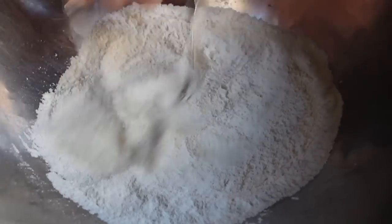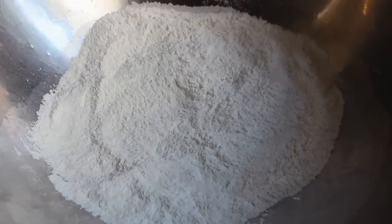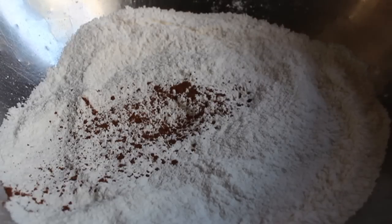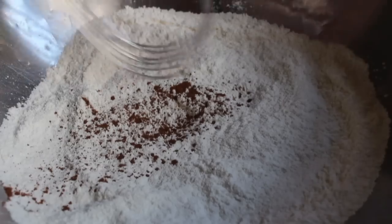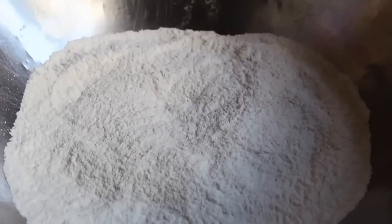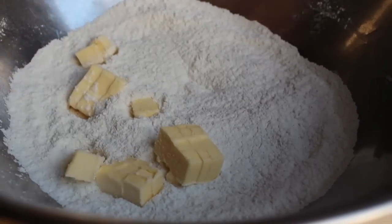I'm going to spice it up a little bit with a pinch of Chinese five spice. It's very interesting, quite mysterious, and borderline exotic. If you're less adventurous, go ahead and just put in some cinnamon and nutmeg. So I'm going to mix that in, and at this point we're going to do what's called cutting in the butter.